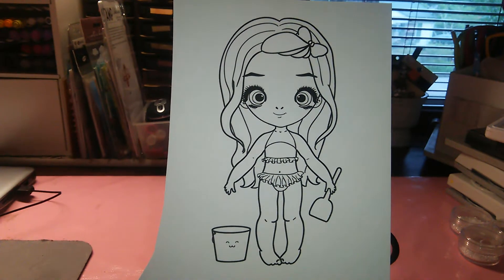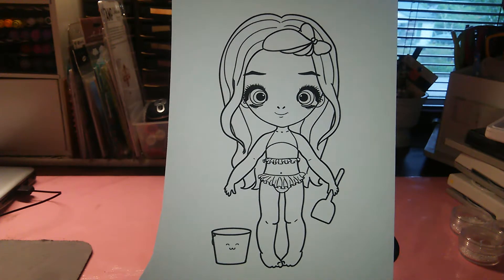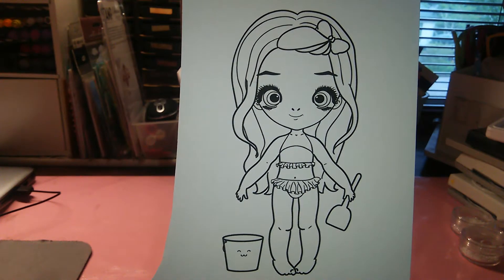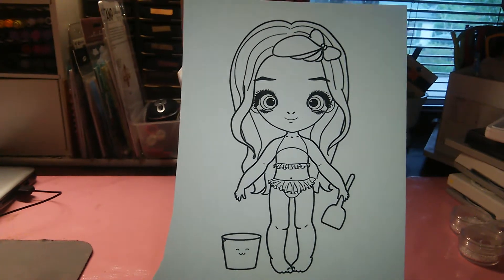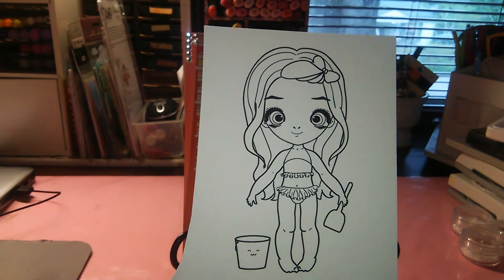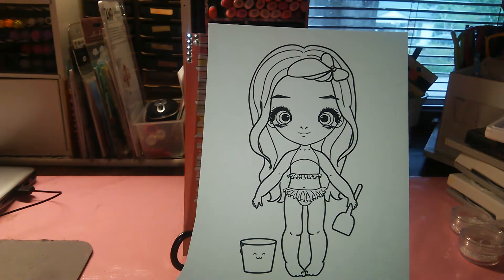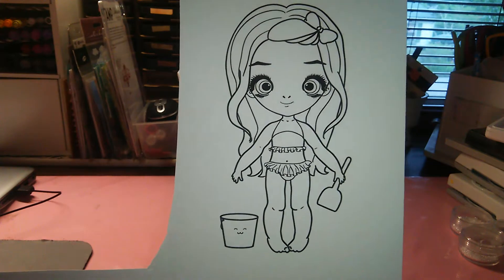Hello everyone, this is Sensuous1 and today I have a design team project for the Little Blue Button Stamps. The digi I'm using today is Miss Lily on the Beach, and this is her in digi form. I made a card and with this card I decided to pair her with another digi.